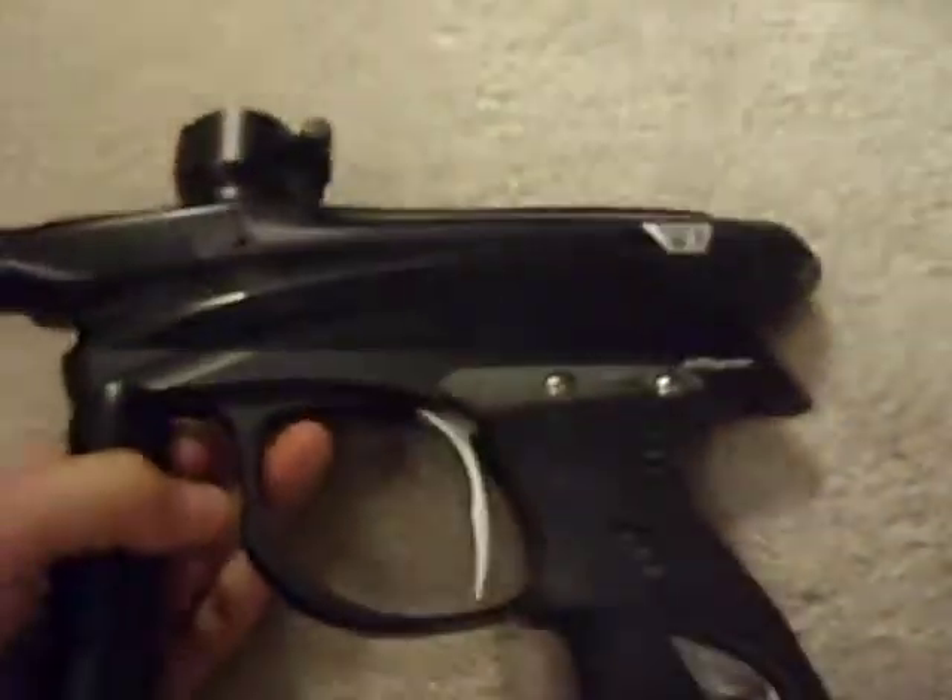Hey guys, this is PMR Crazy, and I'm going to do a review on the PMR. Alright, so this is the PMR. Let me just talk about it.